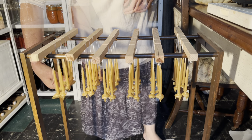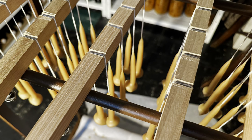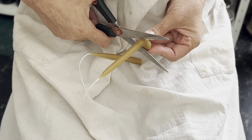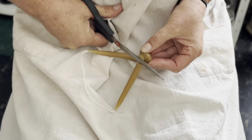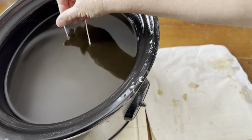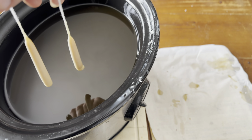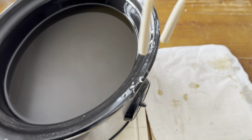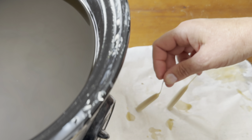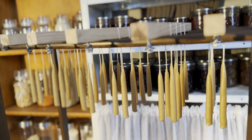Separate the ends if they get joined together, then let them set. When the candles are fully set they're nice and hard and you can handle them. That's when you snip off the wick sustainer tabs and dip them into some hot wax just to seal the bottom and make it nice and neat. Then touch them on the wax paper to flatten the bottom — you don't actually have to push them down — and then they hang to dry.